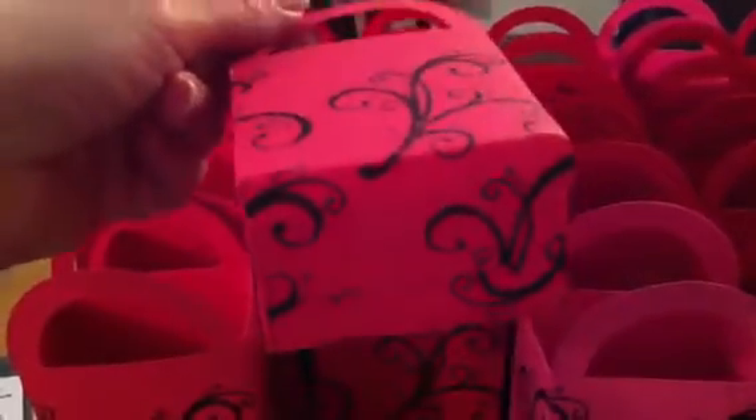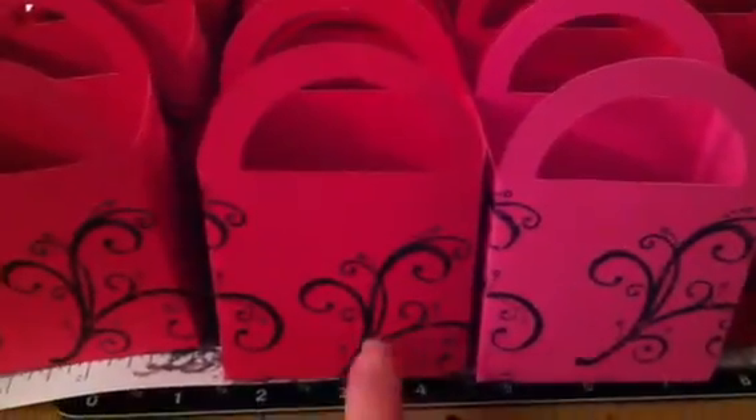They are pink and red, and I random stamped them. I use the Cricut Art Philosophy cartridge, and I'm going to show you everything that I use in a second. I did stamp on with Stazon ink.